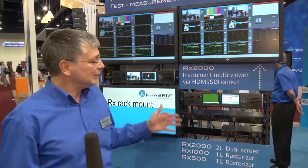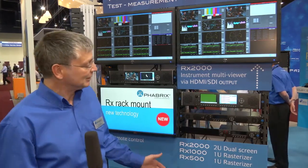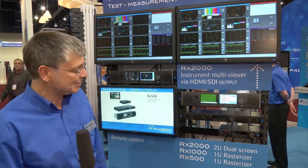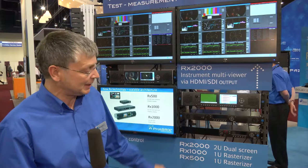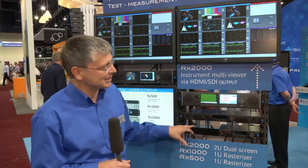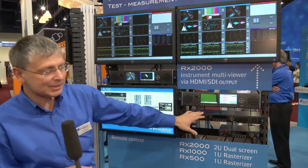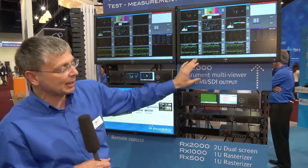On this particular part of the booth here, you can see the new RX series of rack-mount technology. It's brand new, and it comprises three different instruments: the RX2000, which is a built-in dual-screen instrument, an RX1000 and an RX500, which are both rasterizers — evidenced here by the fact that we've got two monitors. This one is connected to the RX1000 showing output, and the RX2000 showing output here.